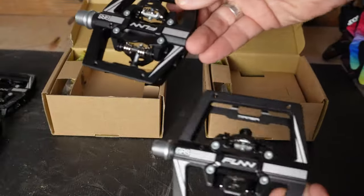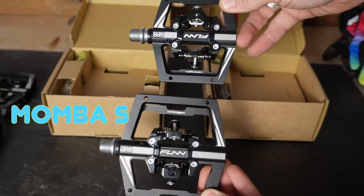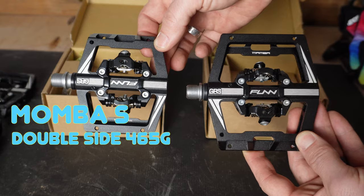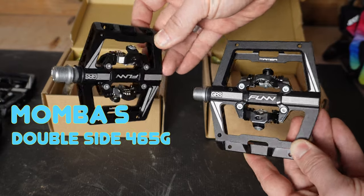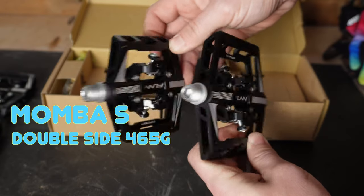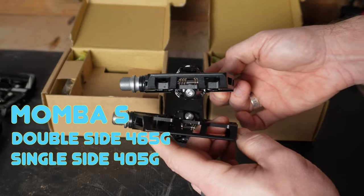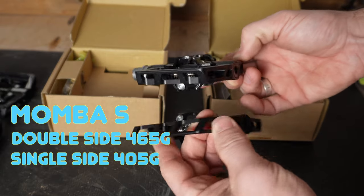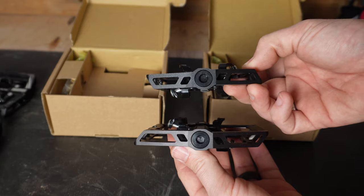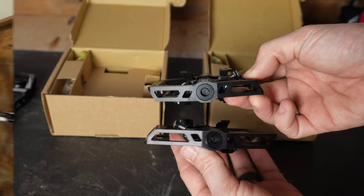If you want to save a little weight for your XC style bike, go with the Mamba S. The Mamba S double-sided comes in at 465 grams — almost as light as the single-sided regular Mamba. The single-sided Mamba S comes in at only 405 grams. These pedals are significantly light considering they are a full-size platform pedal with a clip-in option in the middle.